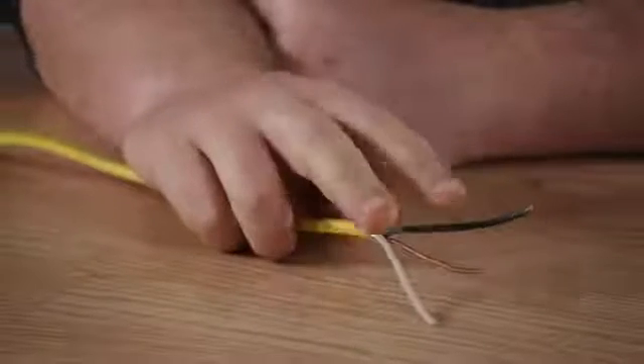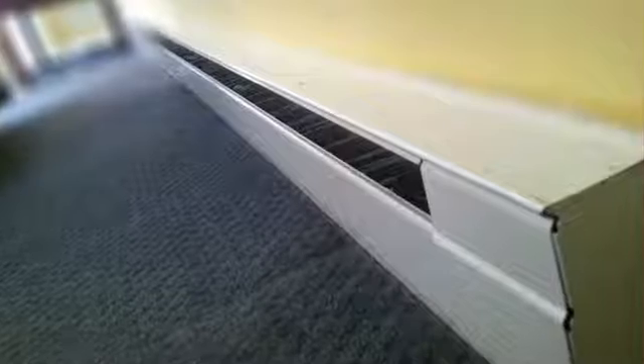Hello everyone, I'm Joshua Clement and this is what gauge wire to run for an electric baseboard. Electric baseboards pull a lot of energy, so you want to make sure that you're running the proper wire.